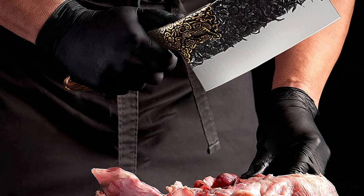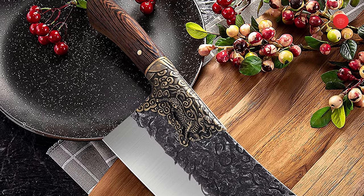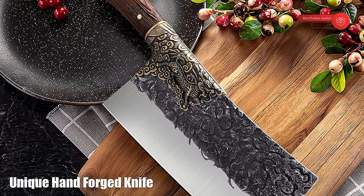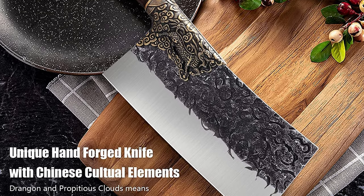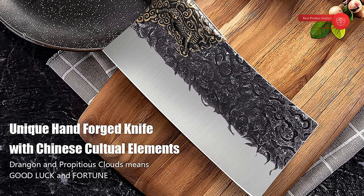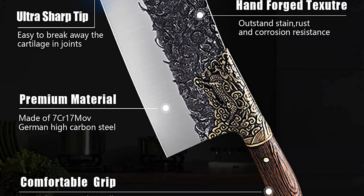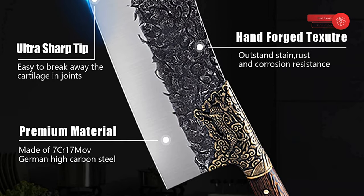Our signature ancient technique ensures a razor-sharp blade. This heavy-duty chef cleaver knife is embodied with Chinese traditional culture elements — dragon and propitious clouds — which are symbols of good luck and fortune, making cooking more joyful. The knife comes with a gift box, making it a good choice for birthdays, weddings, Christmas, Father's Day, Mother's Day, and more. The wooden handle is made of rosewood, with layers of wood stacked together. The non-slip full tang handle is dense and compact, deterring water damage and avoiding splitting.